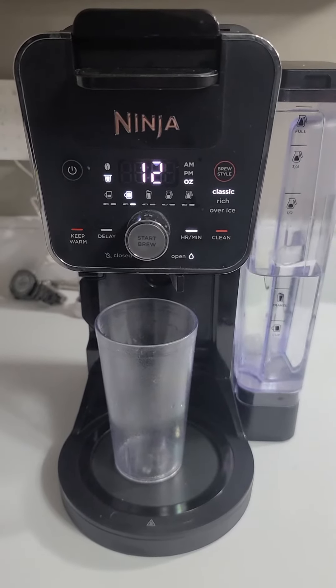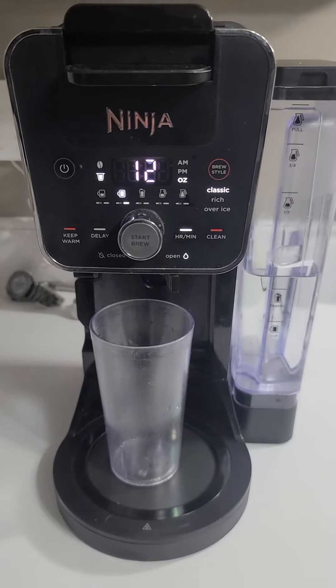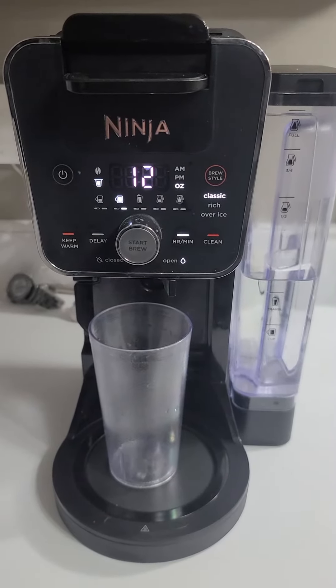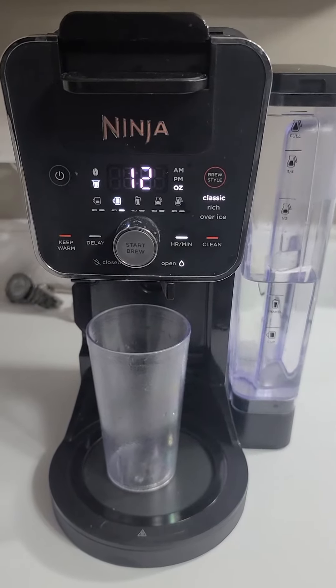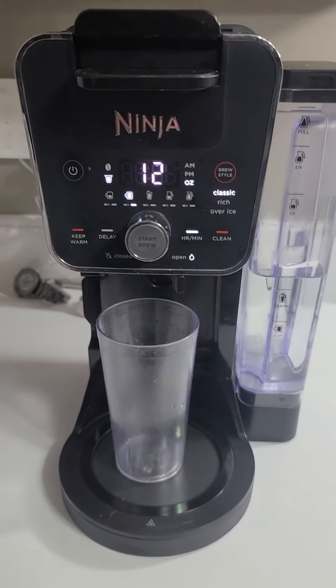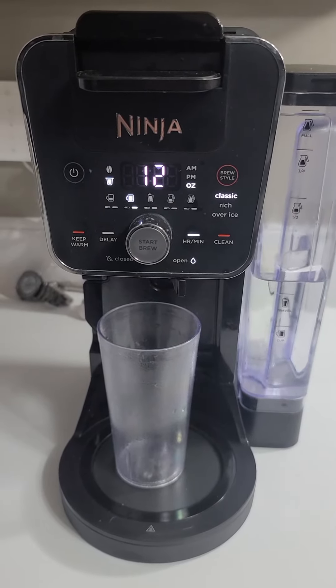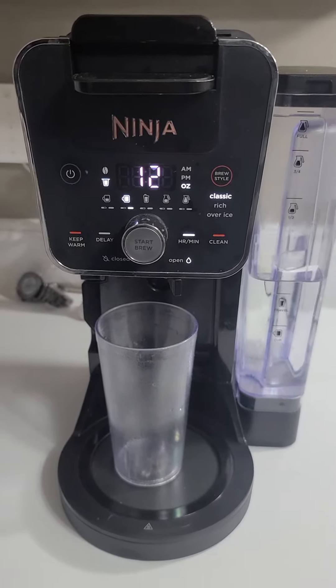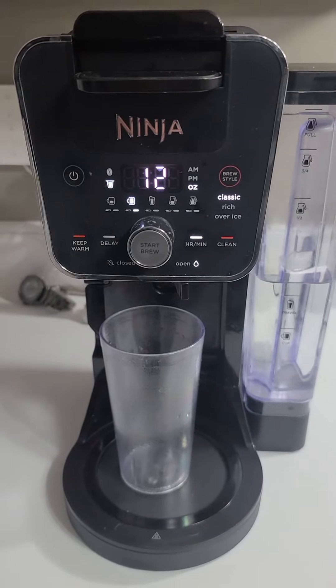So after about a year, it started making a grinding noise and a whining noise and sounded like a motor was going bad in it. So it said to clean it, so I took it apart and cleaned it like you normally do and it still had the problem. But then I realized it would make the full pot of coffee, but it wouldn't make the small pot of coffee.